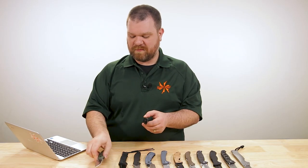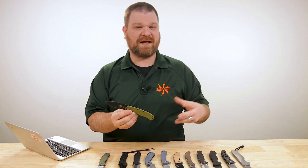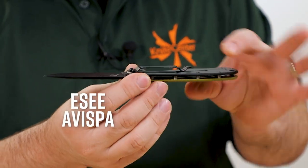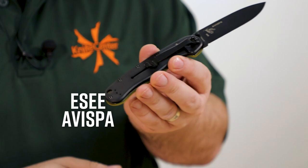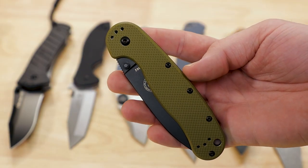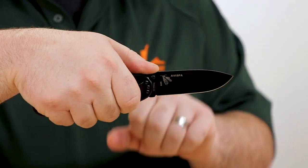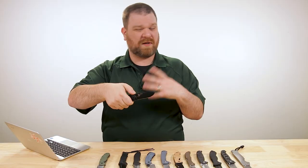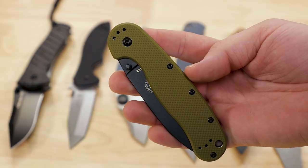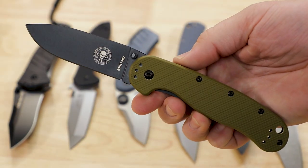Now if you like the shape of the RAT but want a thinner handle, check out the Avispa. A little bit slimmer, you've got the security of the frame lock, four-position pocket clip, jimping not quite as aggressive, and a little more drop to the drop-point blade. Otherwise very similar. D2 versions of this are about $38, and you can also get an AUS-8 version just like the Ontario for that stainless option.